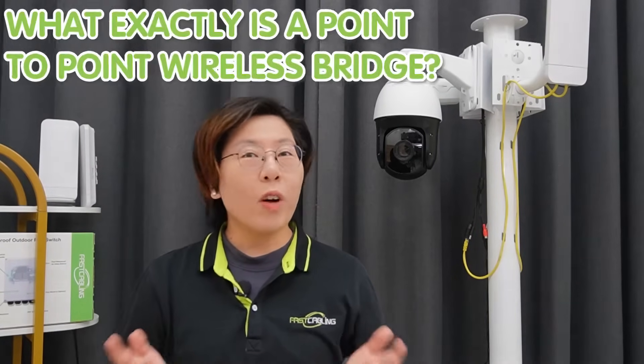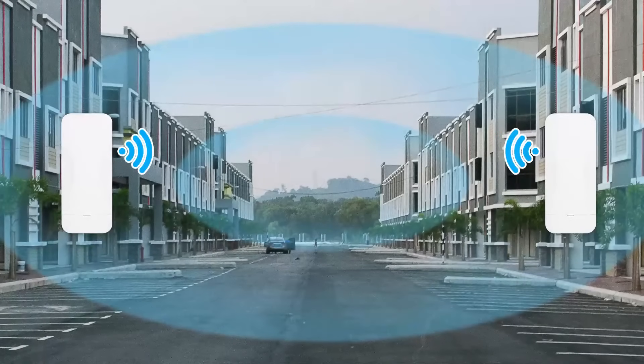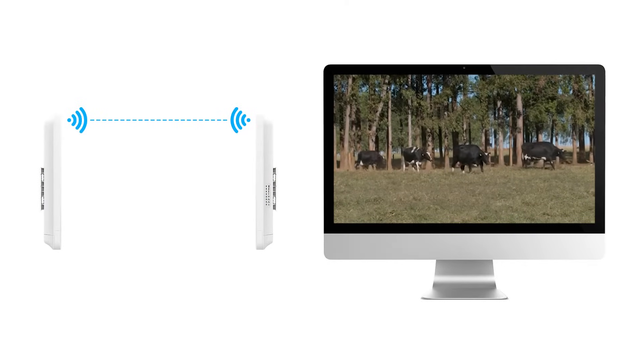What exactly is a point-to-point wireless bridge? Think of it as a wireless cable that connects two locations over long distances. It's perfect for extending your network to areas that would otherwise be out of reach. A wireless bridge creates a stable, long-range connection with minimal interference, making it ideal for surveillance setups — no more worrying about signal drops or choppy video feed.